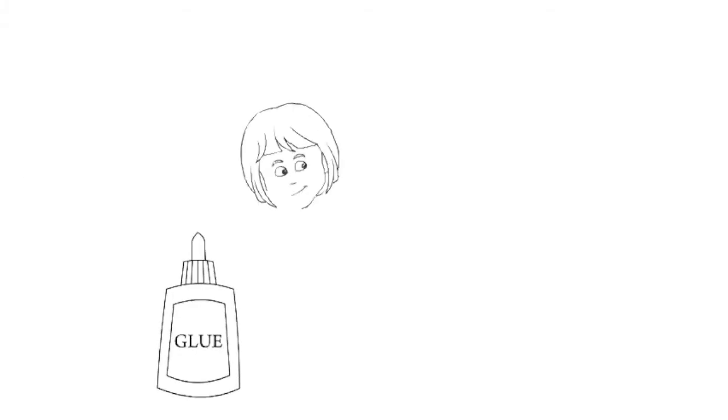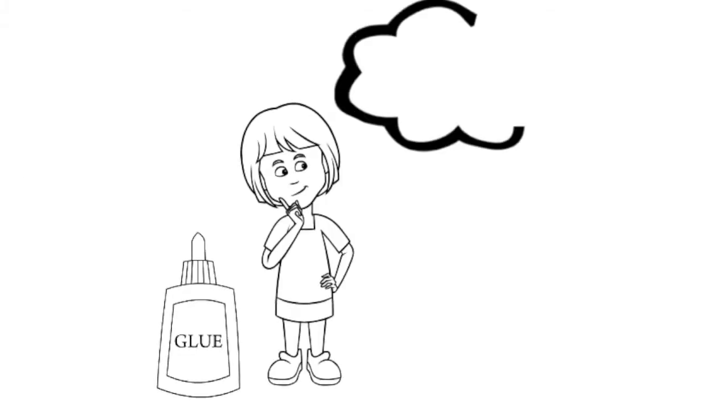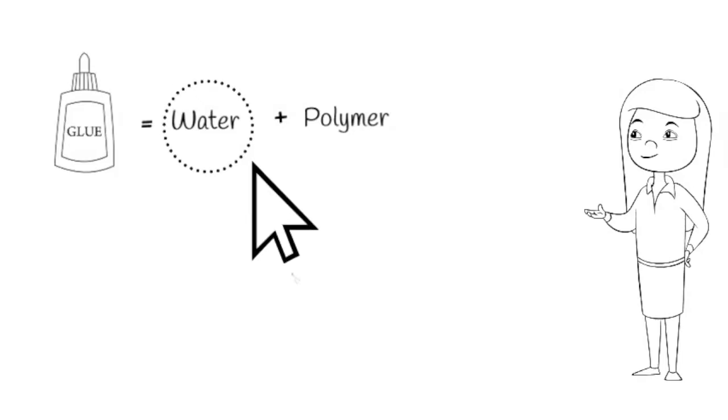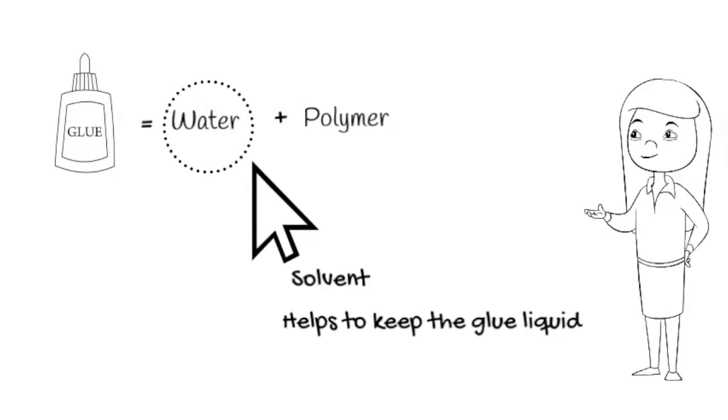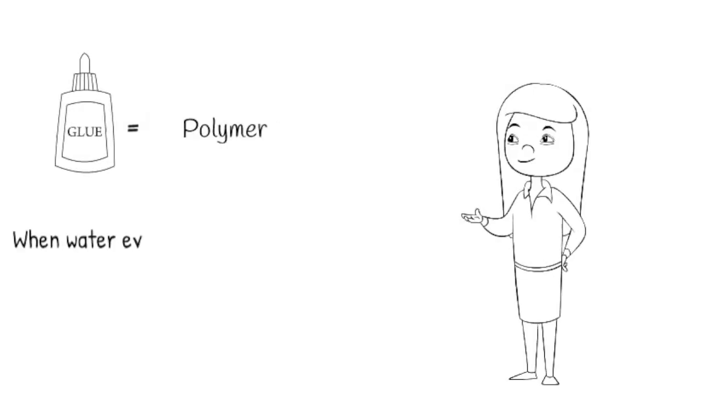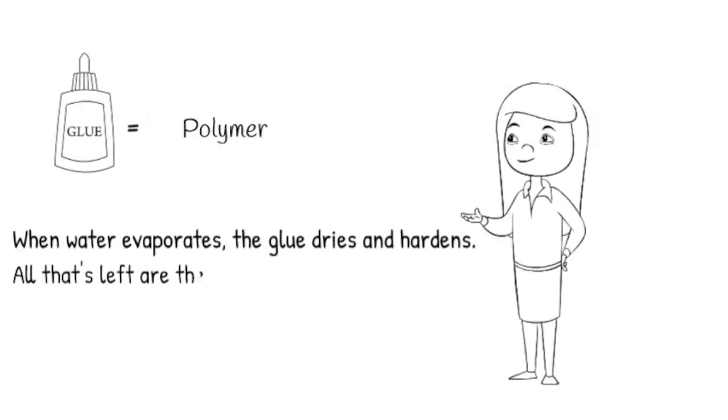Inside glue, there's a magic element. Let's find out what the magic element is. Glue is made out of polymer and water. The water in the glue acts as a solvent that keeps the glue liquid until you want it to stick. When the glue is exposed to air, the water evaporates and all that's left are the sticky polymers that hold things together.